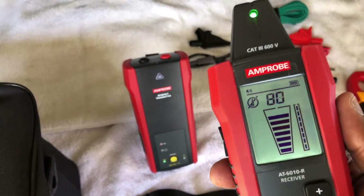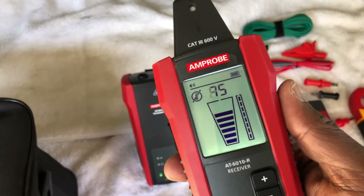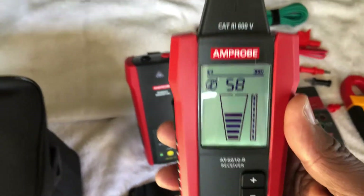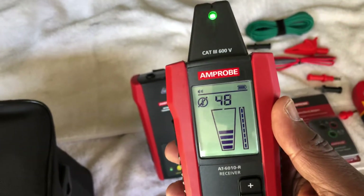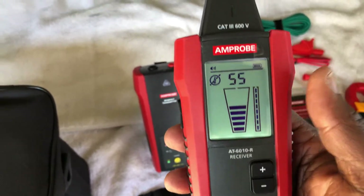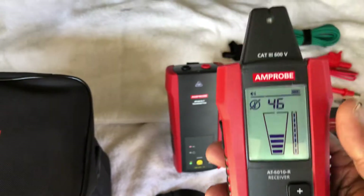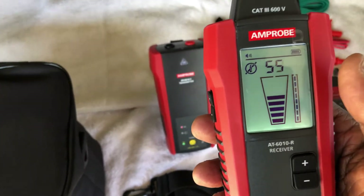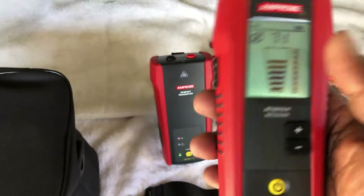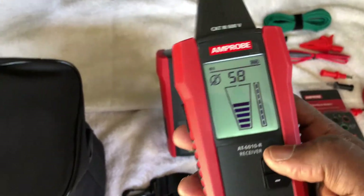I got this one because it was a lot cheaper than the one by Ideal. Also, it's been tested in Fluke laboratories — Fluke owns Amprobe — and that was a plus for me. Fluke normally puts out pretty good stuff, so I figured if Fluke tested it and stuck their name to it, I'm going to get it.